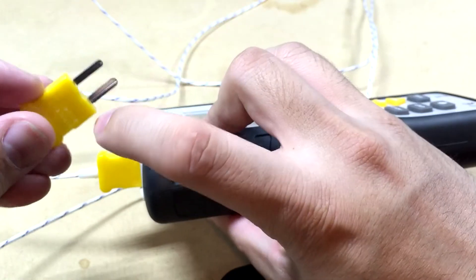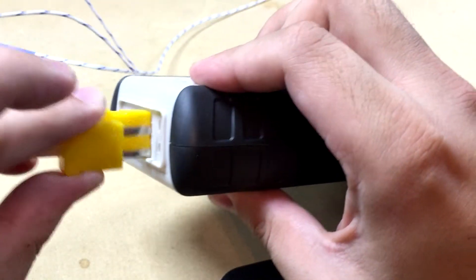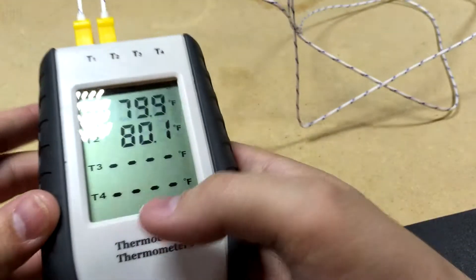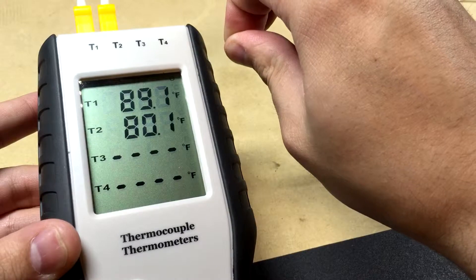So they have a plus sign for the bottom slots here, and on the actual connector there's a plus. So if you line the polarity up correctly — hey, look at that — they read the same reading, and when you grab it the temperature goes in the right direction.